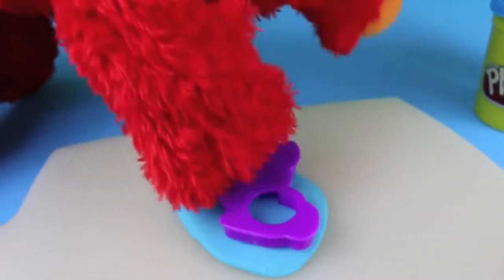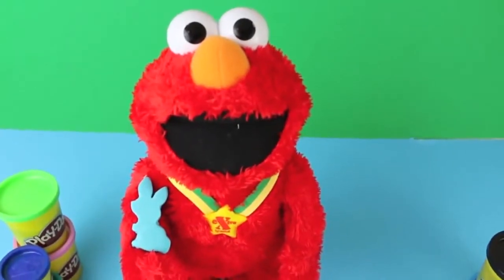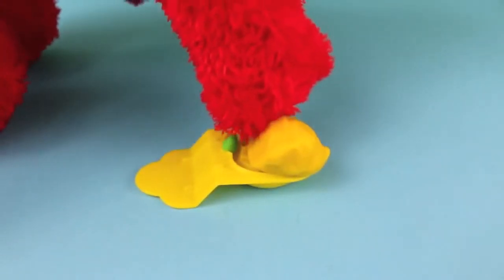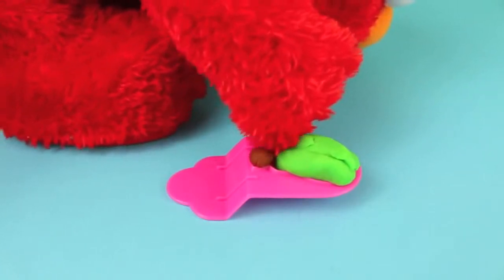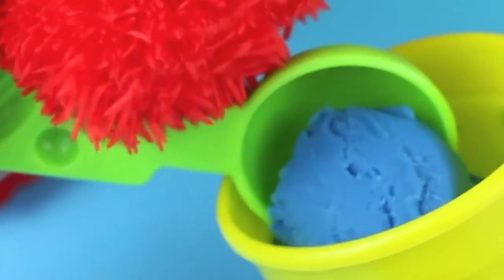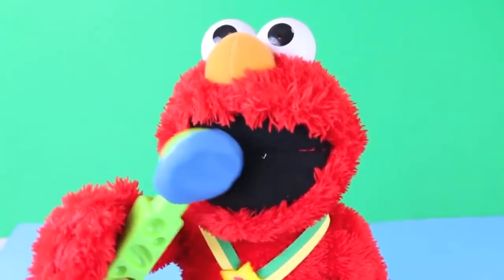It's time for Elmo to try these cookie cutters. Look, a cute bunny! Now Elmo needs to try Play-Doh fruit. Mmm, bananas. Let's try a pear — mmm, juicy. Elmo's hungry for some Play-Doh ice cream. It's a little salty.